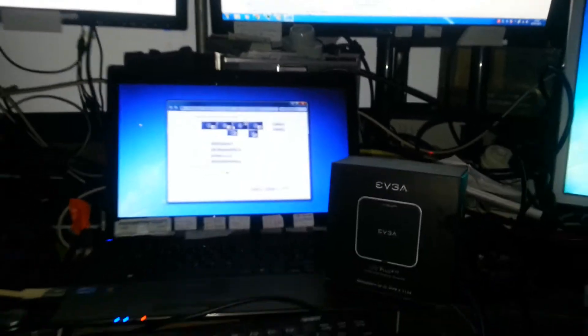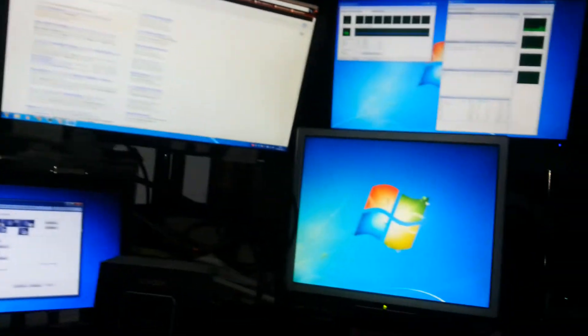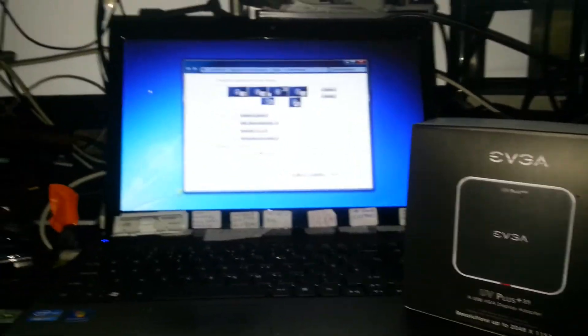I'm just testing it for a client who's only got a tiny little computer and she wants to have some more desktop space.